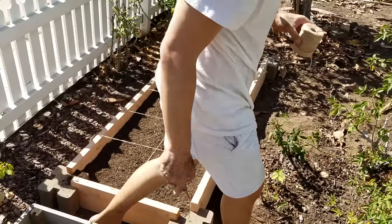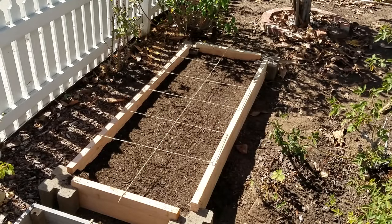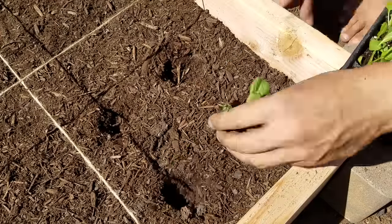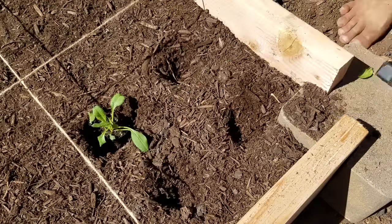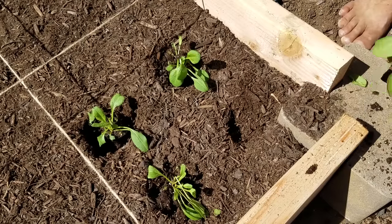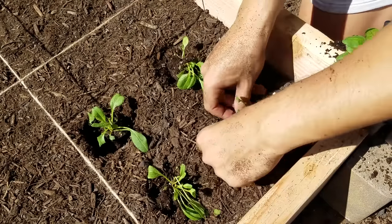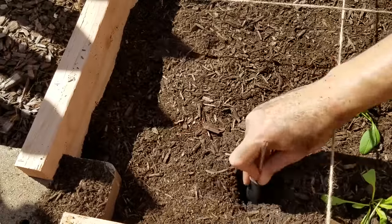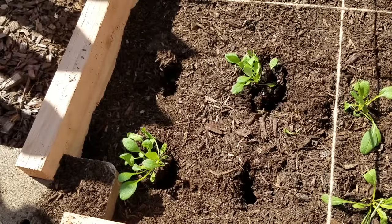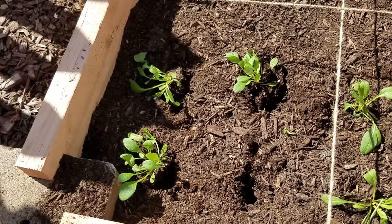I've got the whole thing set up, and start to finish this took about 10 to 15 minutes. Right now I'm doing spinach — in the square foot gardening method you use four per square foot — so I'm just transplanting them in real quick, packing them back in, and moving on. I've got spinach, chard, and butter head lettuce going in here.